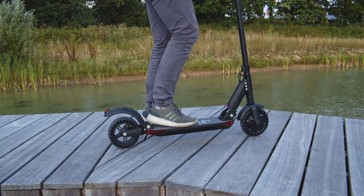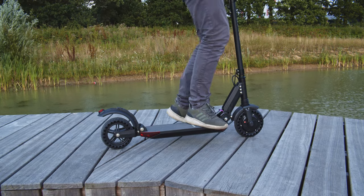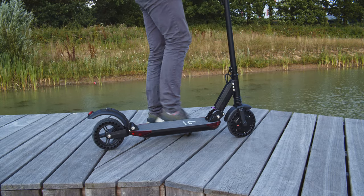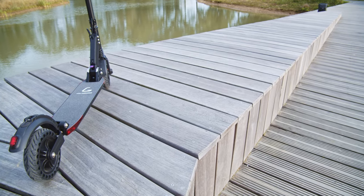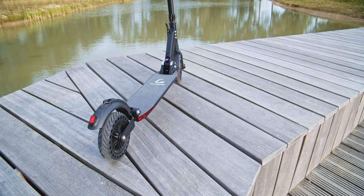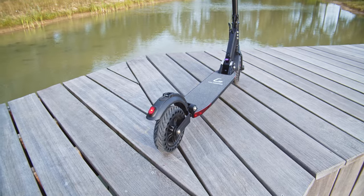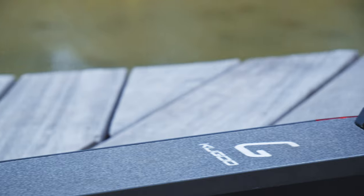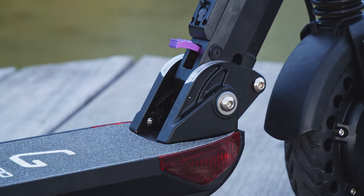Something I read a lot in the Xiaomi video is people were upset about no suspension. This one has front and rear suspension with quite a lot of travel, and it makes for a very comfortable ride. One small nuance: because I usually ride with most of my weight on my rear foot, I was compressing the rear suspension more than the front, which increased the head angle a bit and felt a little weird. But it does make the scooter stable through bumps.